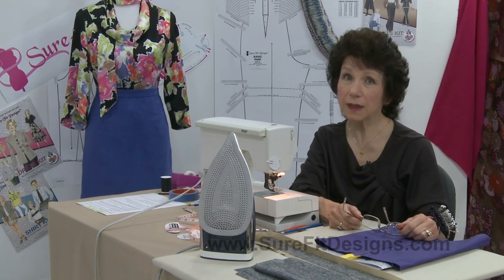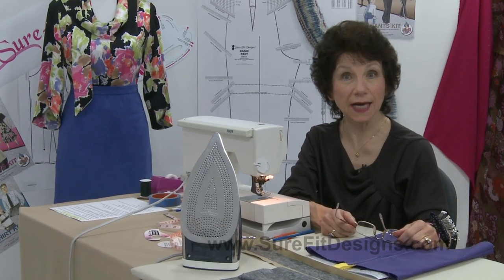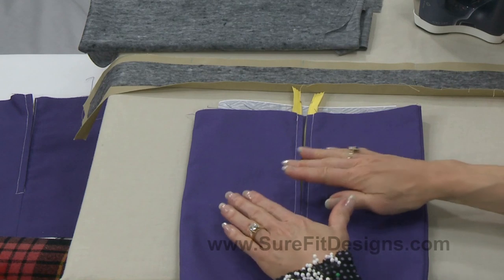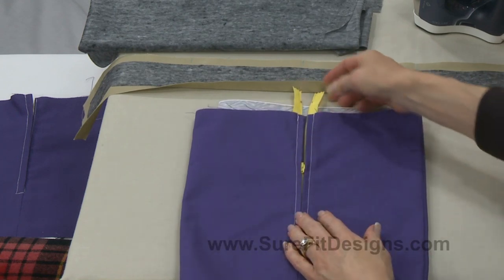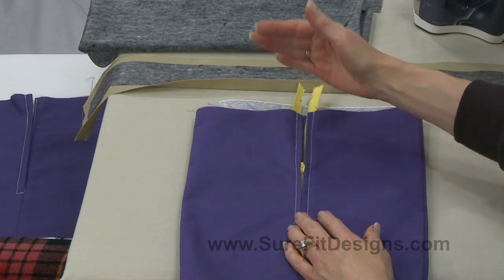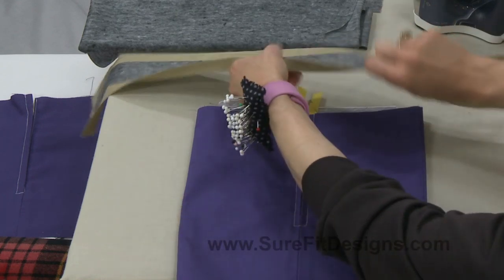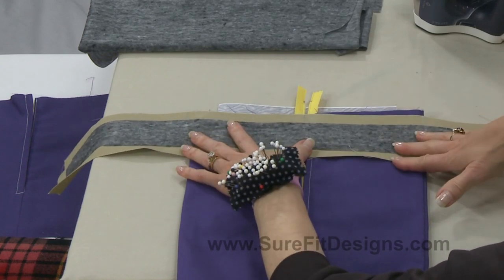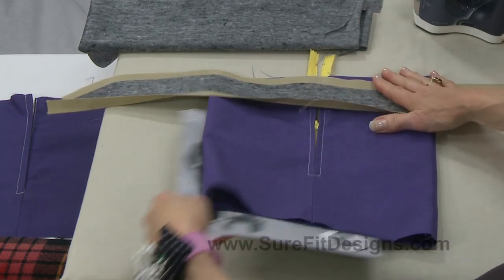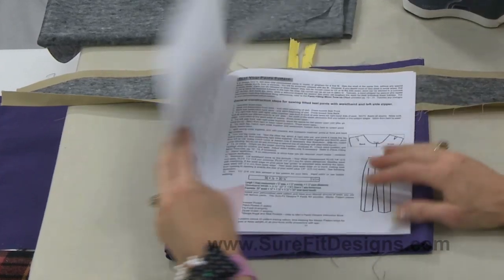The technique I'm going to show you is a relatively easy technique for a beginner to begin with. Of course there are many different ways to attach a waistband onto the waist edge of either a pair of pants or a skirt. So we're going to presume that I've got my little tube skirt here. Where you're going to find directions for cutting the actual waistband piece for your skirt or pants is in the Sure-Fit Designs Pants Kit Instruction Book on page 11.